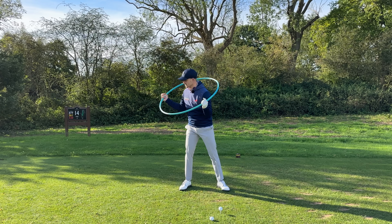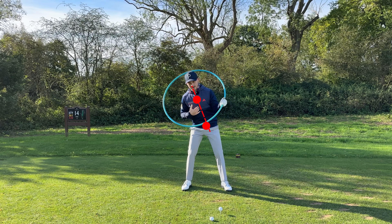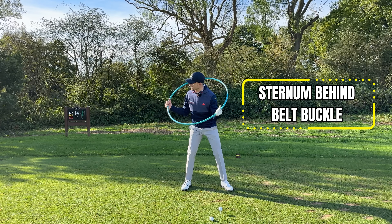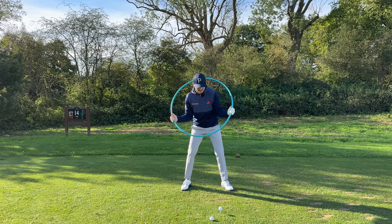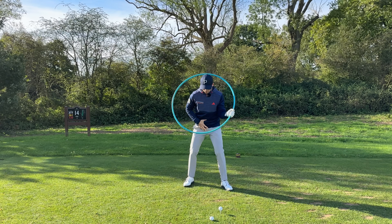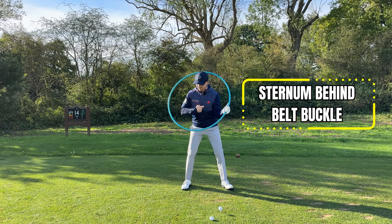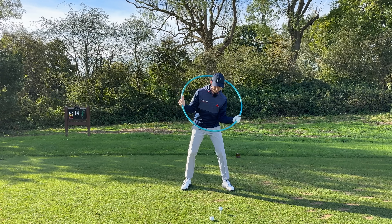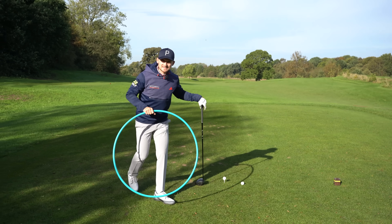So if we now put the good position in — where my sternum feels a little bit behind my belt buckle — straight away I make the same motion and look at what this is now encouraging. I'm changing the DNA of my setup to allow me to access the inside part of the circle. We want the sternum more behind and in this direction — not stacked on top. Change the DNA.